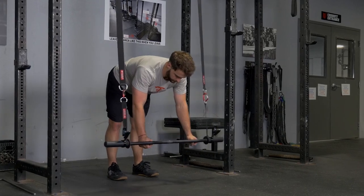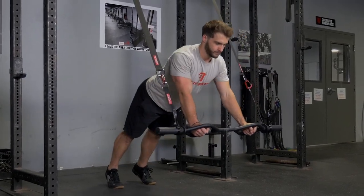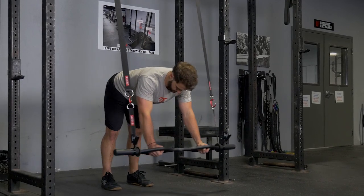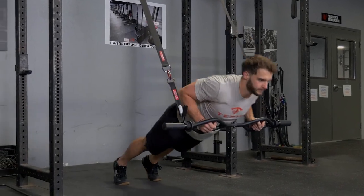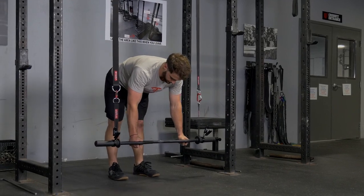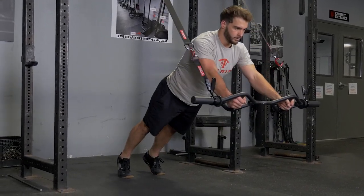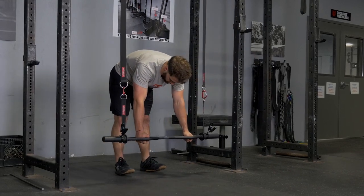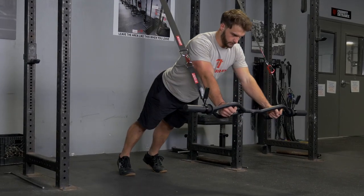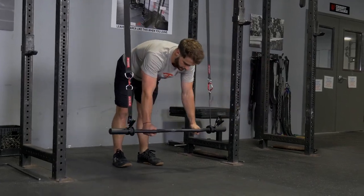Begin holding your T-grip bar with the hammer grip. Roll out into the push-up position with your arms in front of you. Lower your body down to touch the T-grip bar, the lower part of your chest. Press back up and roll the bar back towards your knees or shins. Repeat the exercise.